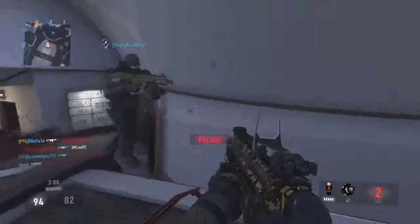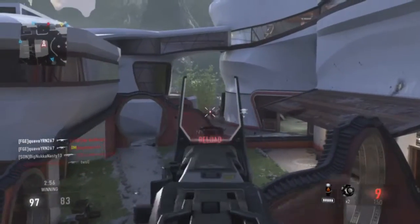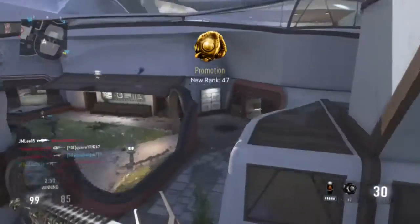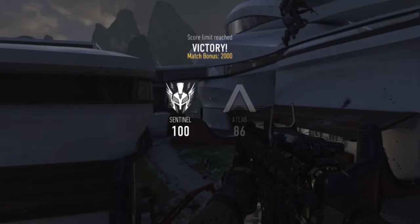Look at that guy — I tried to go invisible, but... Anyway, towards the end of this video I'ma show you the class setup that I used for this video. There you go, guys. So close. So close to Grandmaster.